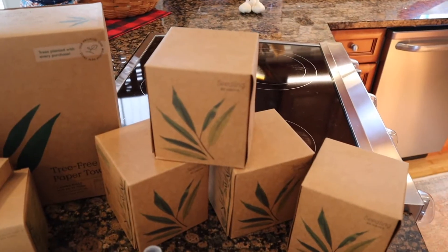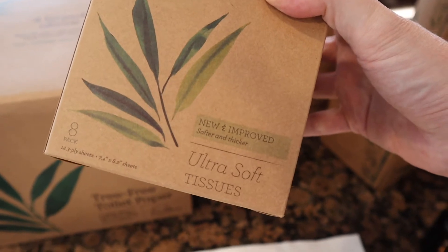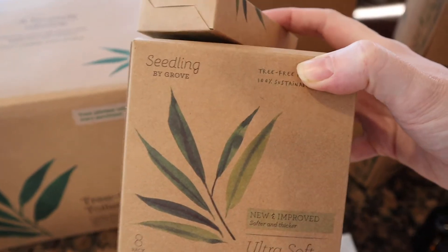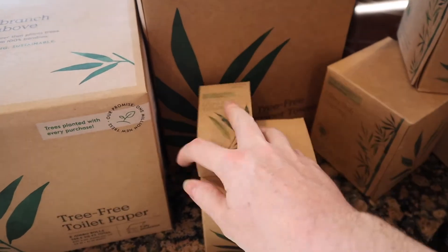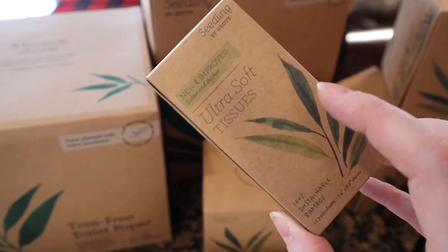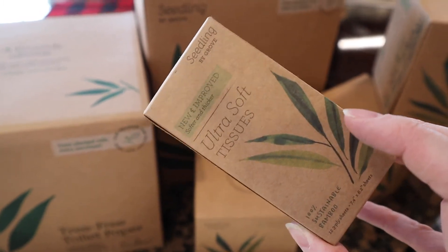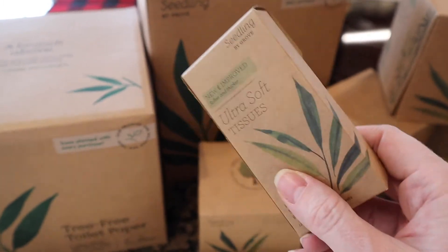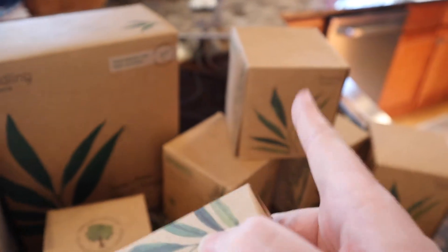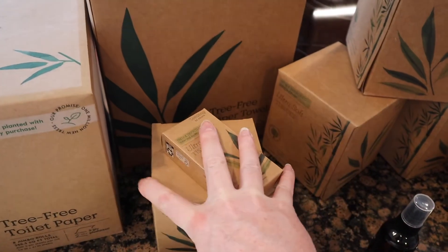I bought them because I liked them, and I haven't gotten this one before — it's the same ultra-soft tissues by Seedling by Grove, but these are little individual packs. How cute is this! I thought this is perfect — I'm going to keep one in the diaper bag, in my car. I don't use my purse, I use my diaper bag. Just for travel purposes so I don't have to put one of those big boxes in my car. I love that they have these little packs.